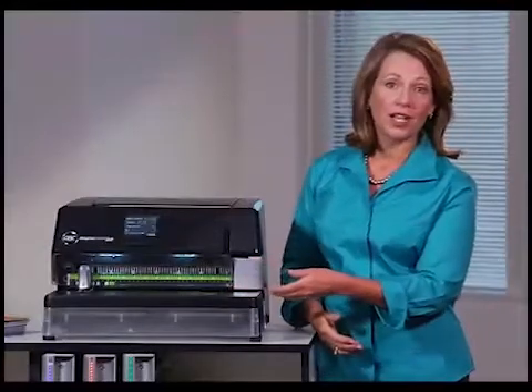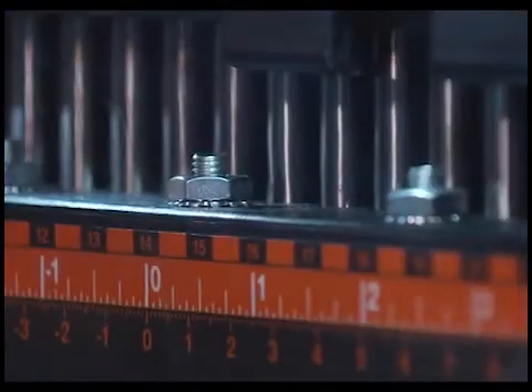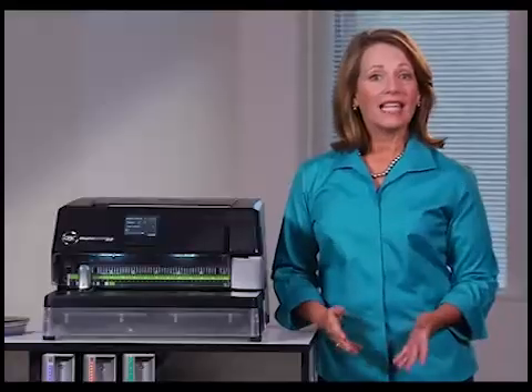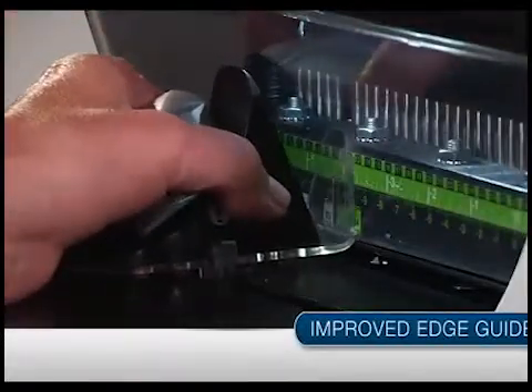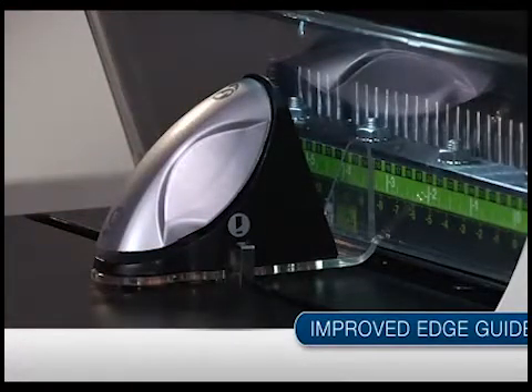With an open throat, larger documents can be handled in a two-step process. The continuous duty motor delivers a half-second punch cycle capable of punching up to 49,000 sheets per hour. There's also an improved edge guide that's easier to set with one hand — easier to slide and interacts with dies for a more precise setting.